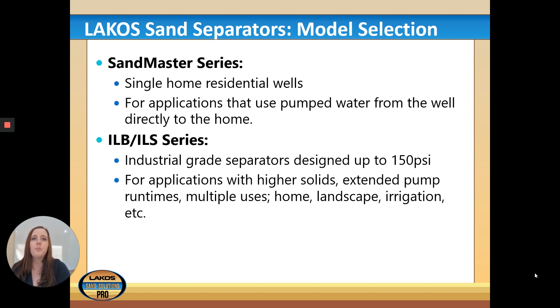For model selection: the Sandmaster series is great for single-home residential wells that pump water directly from the well to the home. The ILB and ILS series are more industrial grade, designed for up to 150 PSI, and are great for applications with higher solids, extended pump run times, multiple uses, and home landscape irrigation. If a customer is doing a lot of irrigating, go with the ILB or ILS; if they only need to clear sand from the pump to their home, the SMP should do just fine.